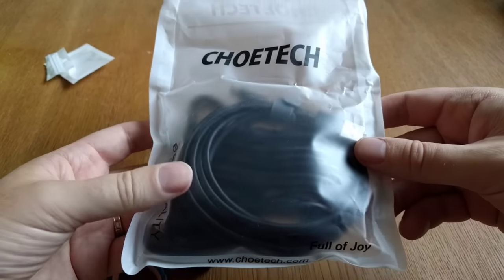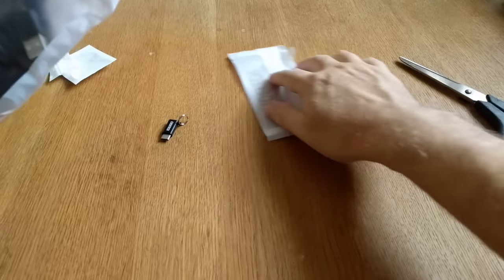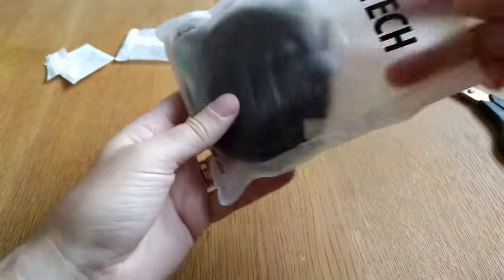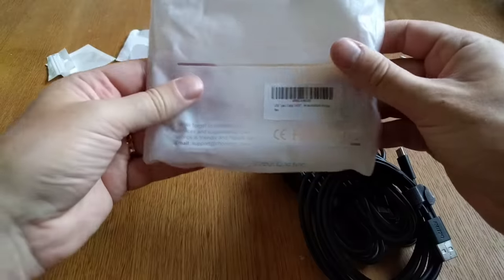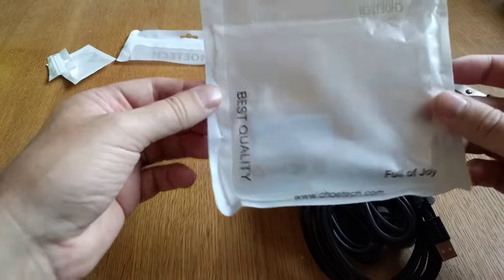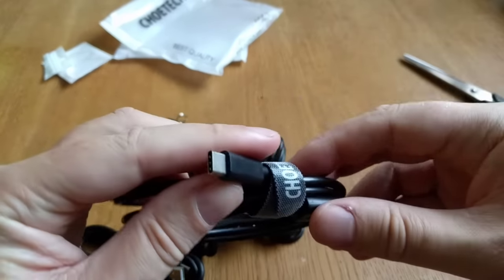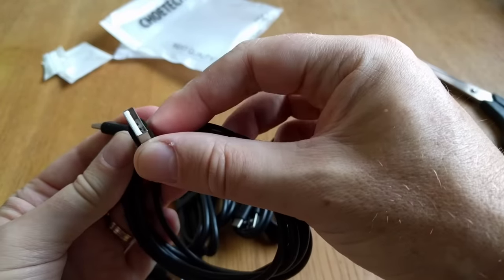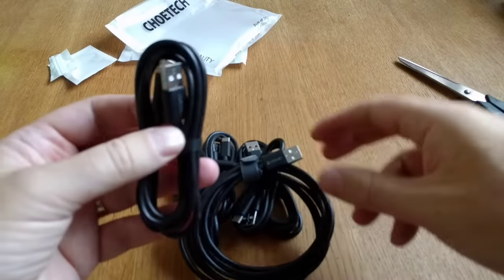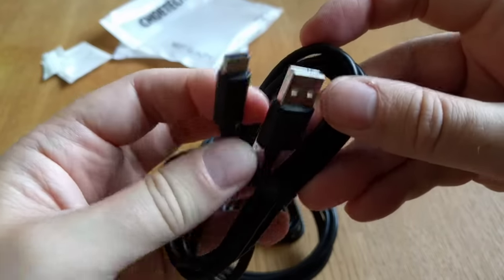Here are some different USB-A to USB Type-C cables in different lengths. Let's open that package — it's normal Amazon.com packaging. As you can see, there are different USB Type-C and USB Type-A connectors in different lengths. It's pretty good to have a six-pack of USB Type-C cables.